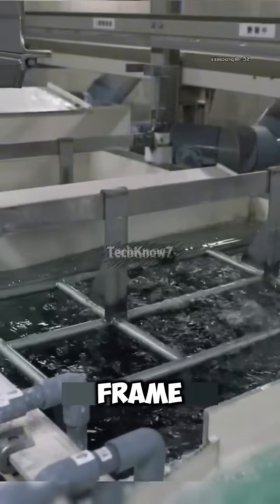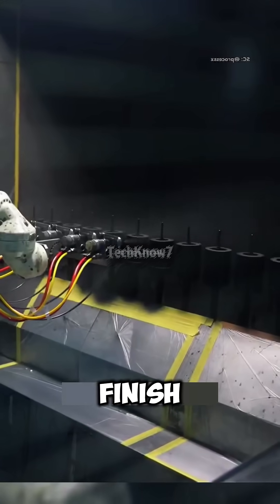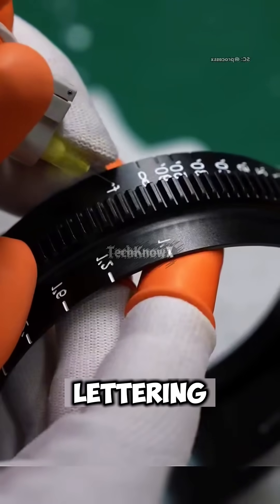Meanwhile, the internal frame is molded from heat-resistant polymer, then coated with a matte finish for that iconic Sigma look, and labeled with crisp white lettering.